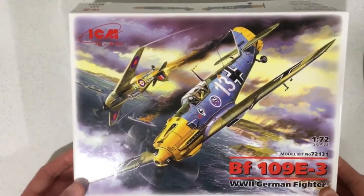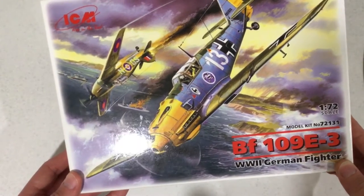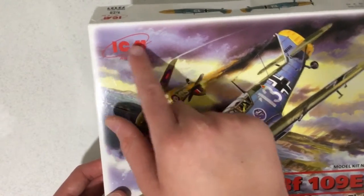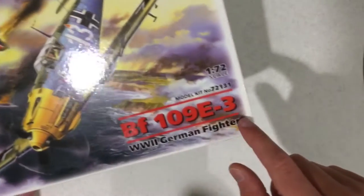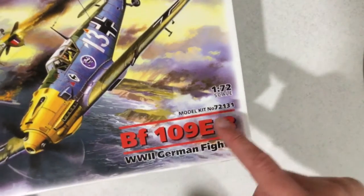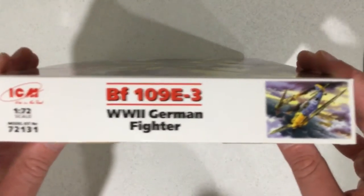On the front of the box you can see the BF109 in combat with a Hawker Hurricane in the background. On the top left there is the ICM logo, at the bottom left you can see what scale it is and the model kit number. On this side of the box it shows you the same image on the front of the box to help you find it in store when it's on its side.